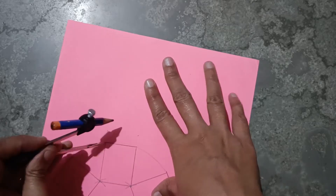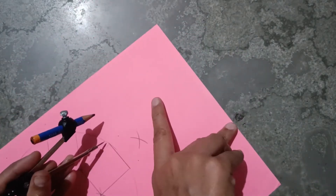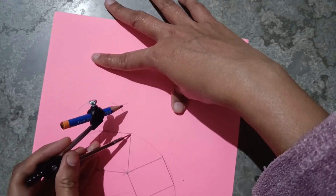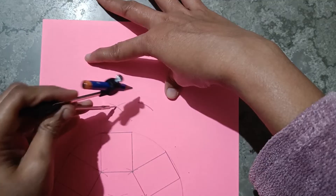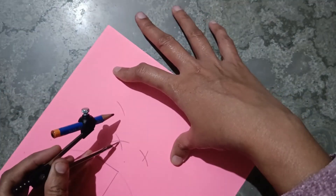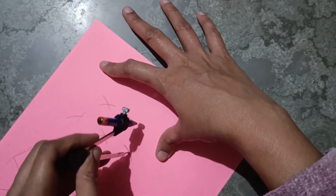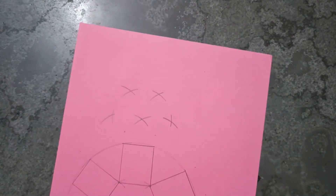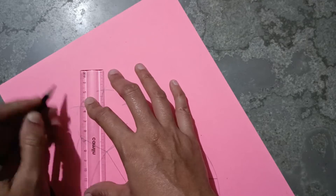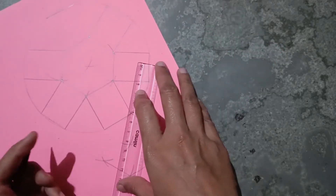For making the second hexagon, again from this point make a line, then cut it. Again from this point make a line, cut the curve. Again from this point, same point, then the next point, and cut the curve like this. Join all the points to make the curve and complete the hexagon.